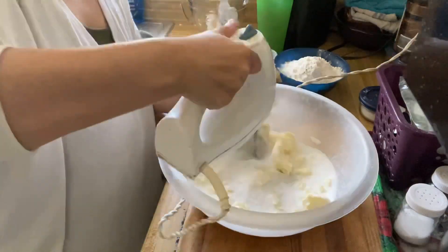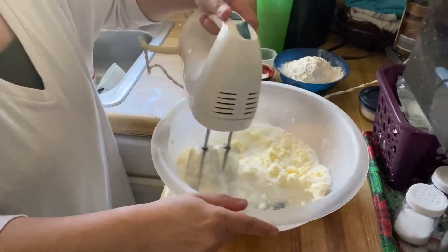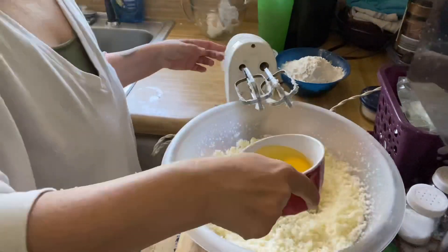Let's start off by creaming our butter and sugar together, just a few minutes until light and fluffy. Then beat in your eggs one at a time.